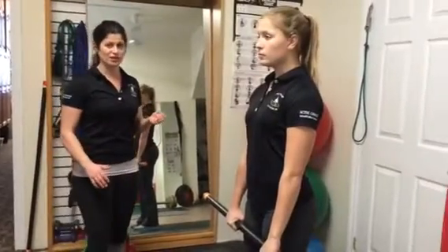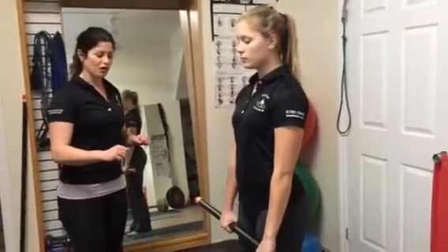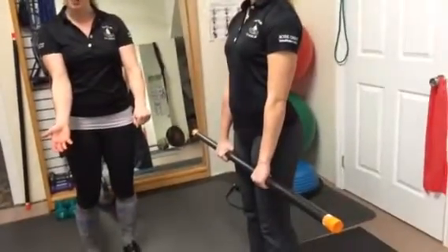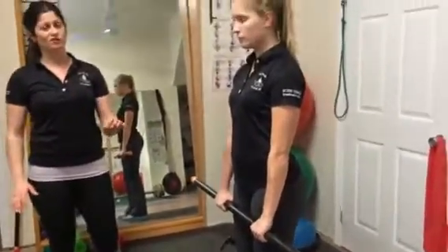When you're doing a straight-legged deadlift, you want to be holding the weight. You can either have an alternating grip where one hand is in front and one hand is behind, or you can have both hands in the same direction — whatever you're more comfortable with.